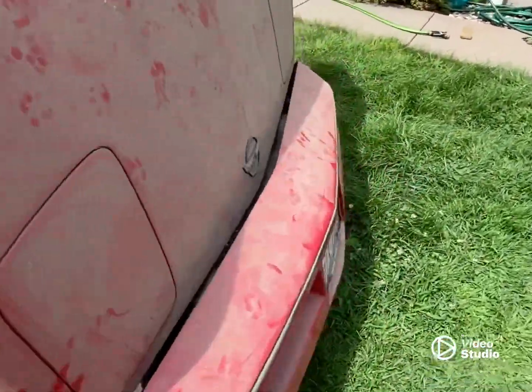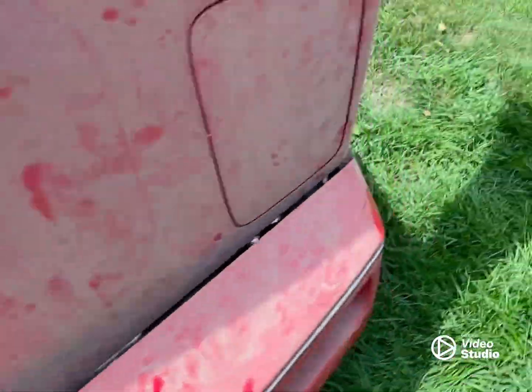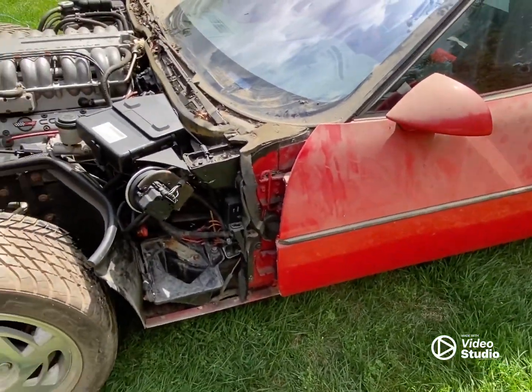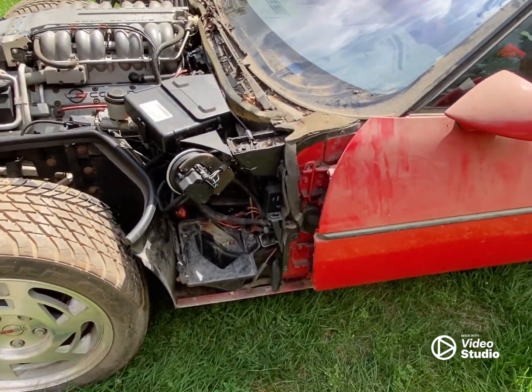Went to pull it off, stepped on the brake, and brake fluid squirted out from underneath the driver's door. I noticed the brake lines looked a little rusty, and I was thinking I'm going to have to change those anyway.